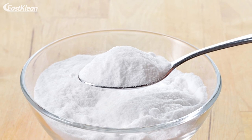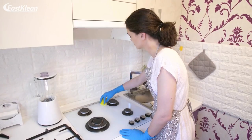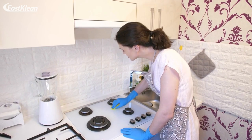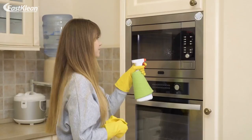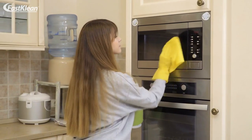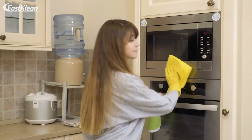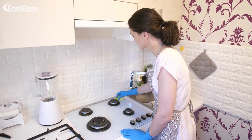Step three: prepare a baking soda cleaning solution. You need three tablespoons of water and seven tablespoons of bicarbonate of soda. Mix these in a bowl to prepare a paste. Once the cleaning paste is spreadable, you can use it to clean your oven. If you have more than one oven to clean simultaneously, you may want to double or triple the amount of water and baking soda. You don't have to make a perfectly consistent paste for this purpose.